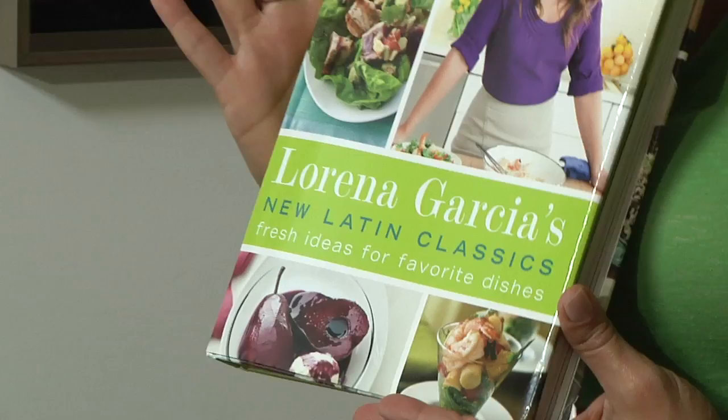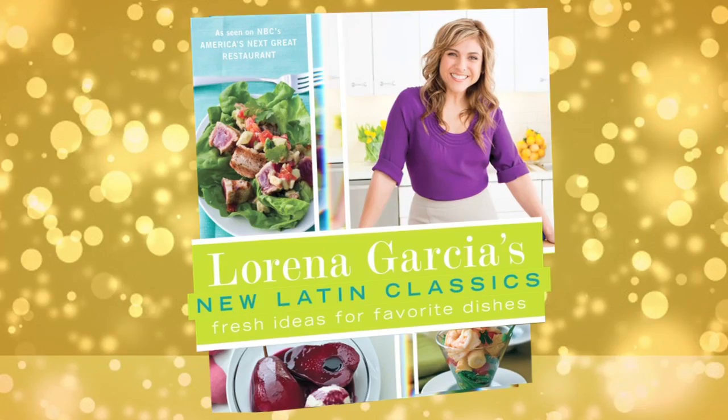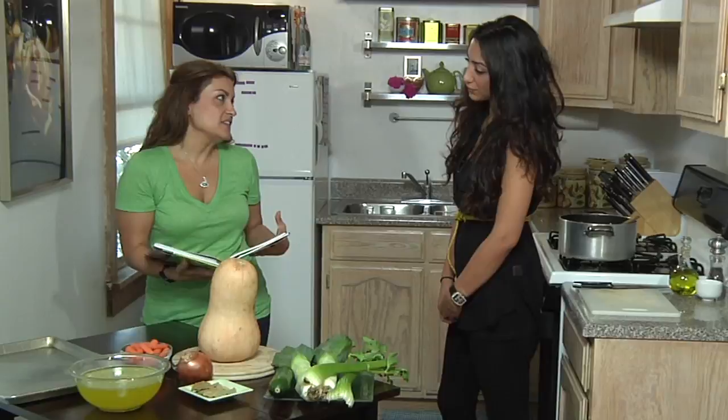I just got my hands on a brand new cookbook by Lorena Garcia called New Latin Classics. It's coming out September 27th and the recipes in this book are so amazing. They've inspired me to create something wonderful for your anniversary dinner tonight. We are going to be making Lorena's butternut squash with coconut soup.